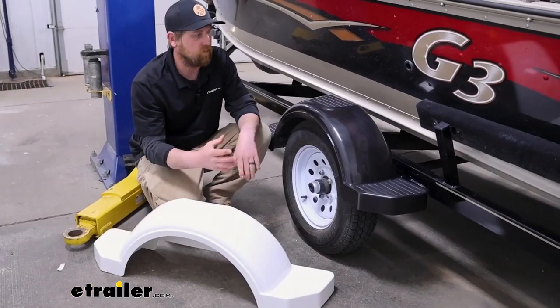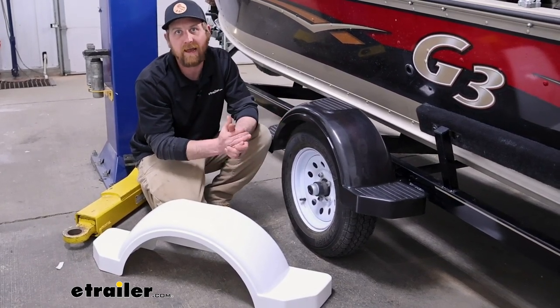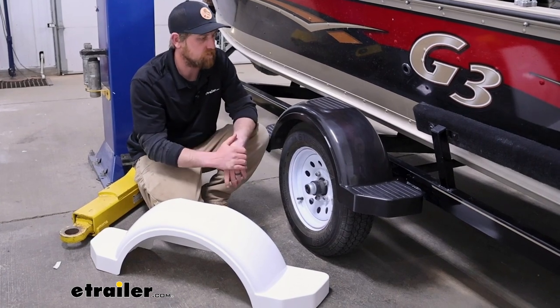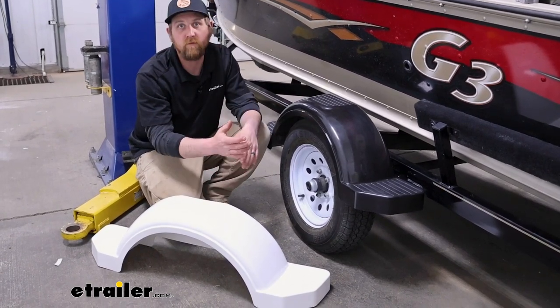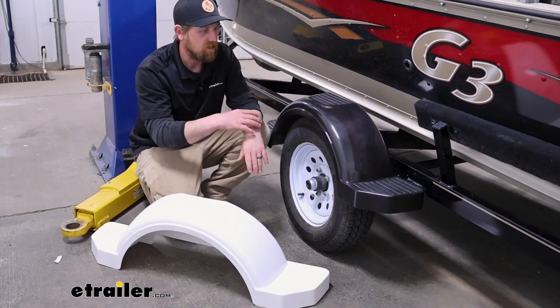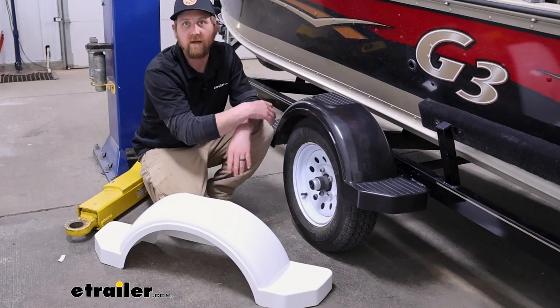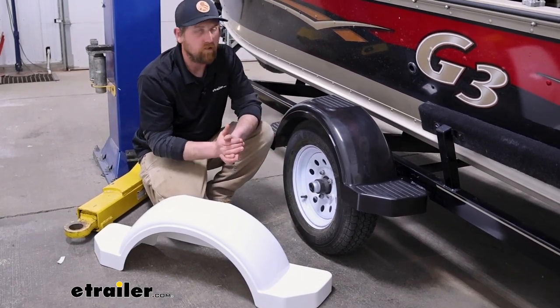Fulton does make quite a few of these that are a little bit different, and more or less it's just to accommodate different size wheels. That's probably the most important thing when you are replacing a trailer fender — to size it accordingly to what size wheel you run on your trailer. That way you have the clearance you need and it fits and won't rub.